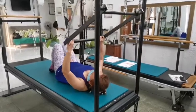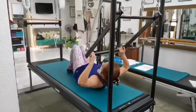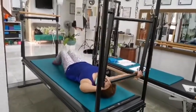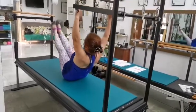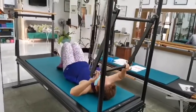Exhale, nod and extend. Inhale, bend and bend. Exhale, extend. Inhale, teaser prep, exhale. Inhale, go back down, touch. Exhale, only down.